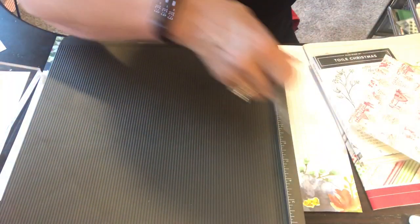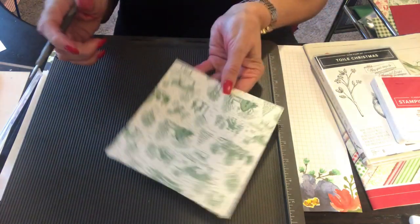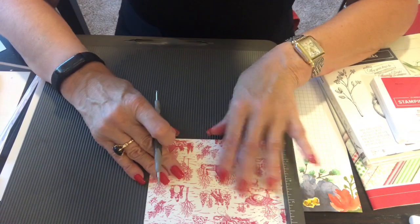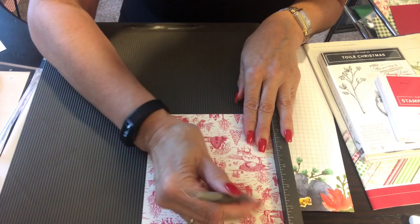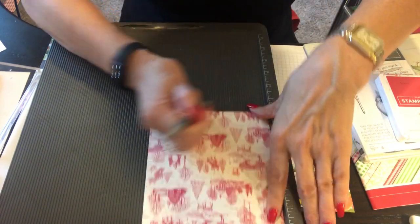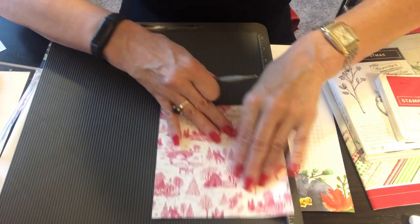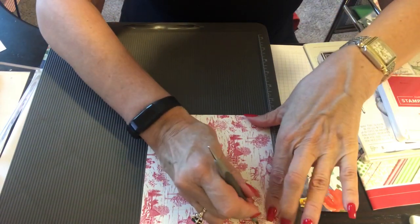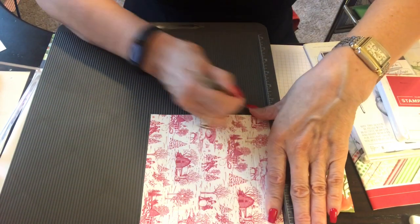Put that 12x12 aside. We're going to use the designer paper next — you can use either side, green or whichever paper you prefer. We're going to score this at one inch, four times. Score, turn, score, turn, score, turn, and one more. We've got our one-inch scoring done four times.